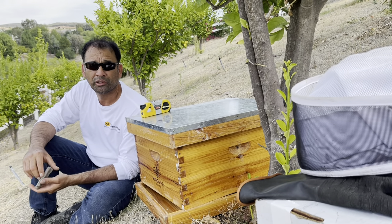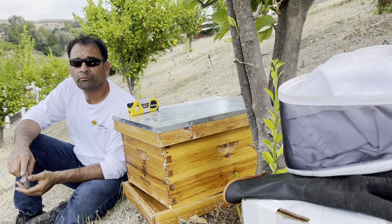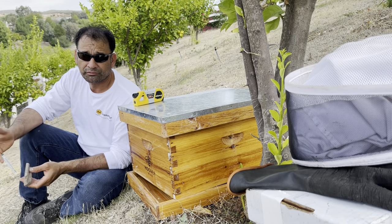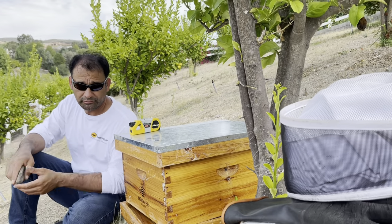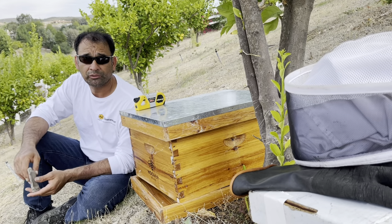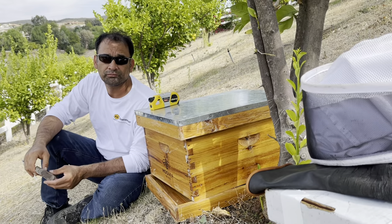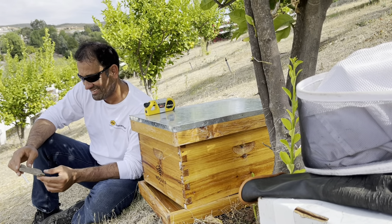I've seen in videos that people will enclose the queen and keep her in a cage — does that help? That helps so the bees don't leave, because they can't leave without a queen. If she's in a cage, they'll most likely end up staying. Also, if there's brood — eggs and developing bees in the comb — the bees have better chances of staying. And if there's honey, nectar, and pollen in the combs, that raises their chance of staying. Basically we're starting with just bees alone — no honey, no combs — so we really have to work hard to convince them to stay.